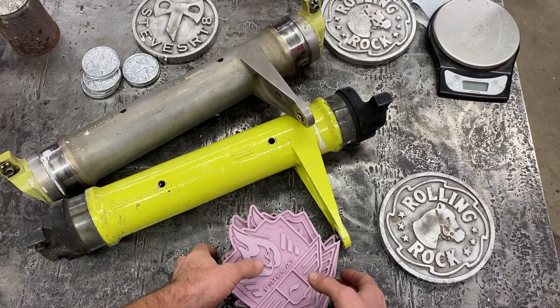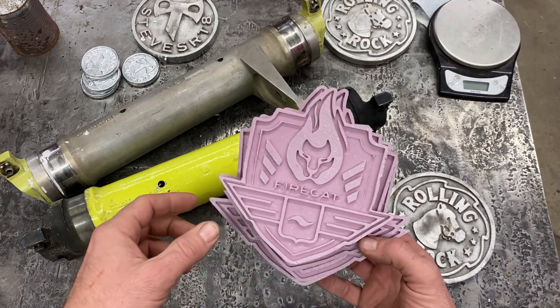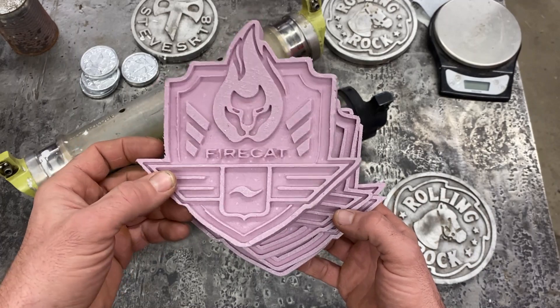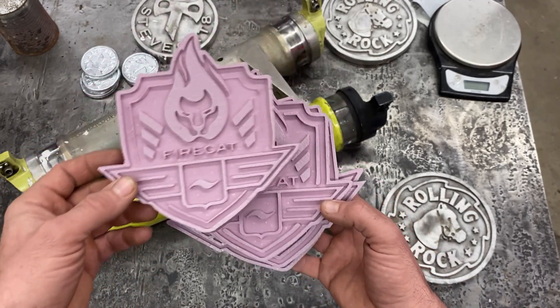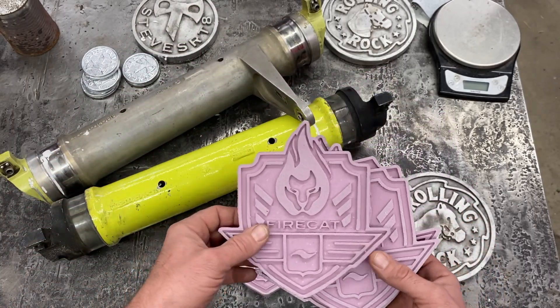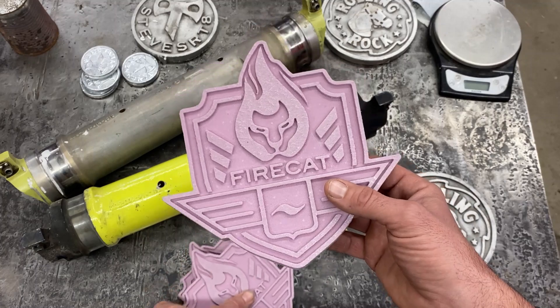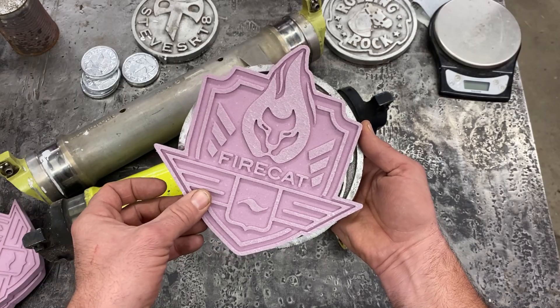I figure I'm going to make a few coasters for the boys down at the hangar. This is a design the mechanic came up with — it's a logo they fly on one of their choppers. Anyway, I did a few revisions and eventually landed on this size here, which is pretty close to my rolling rocks.